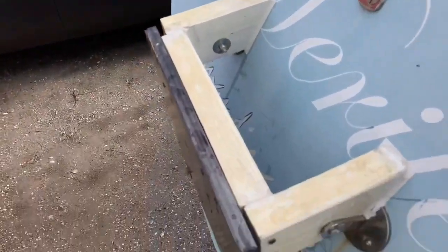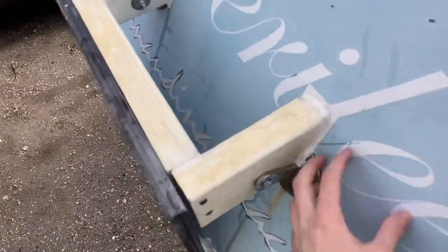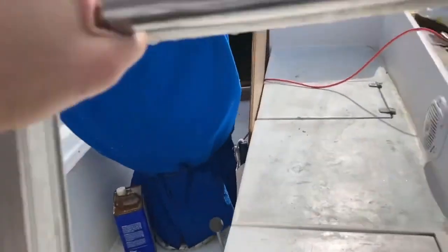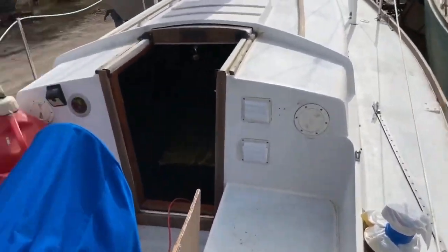Today what we're gonna do is we're actually gonna fiberglass this in — I'm gonna sand this down and fiberglass in this engine mount. We mounted an outboard on the back of the boat. We have plans to get the inboard running, so the outboard will just be a backup.